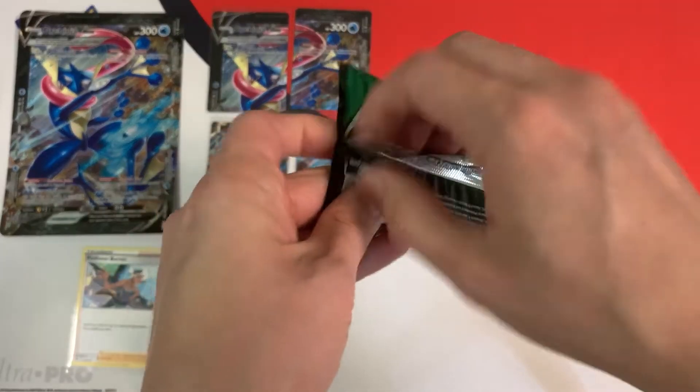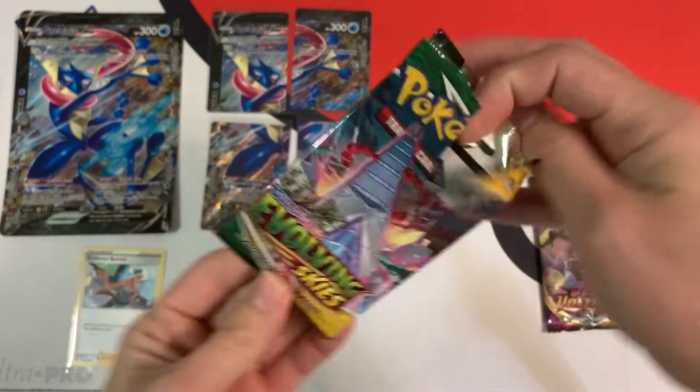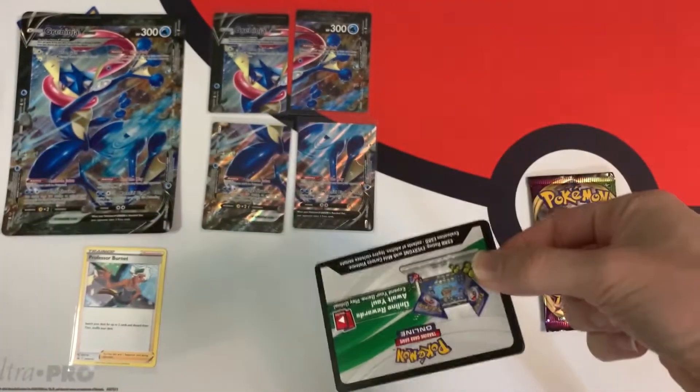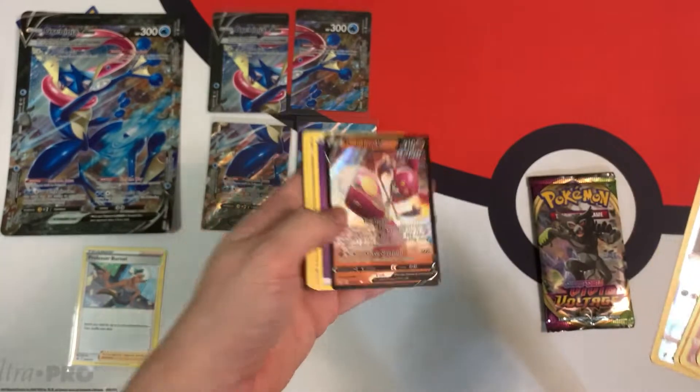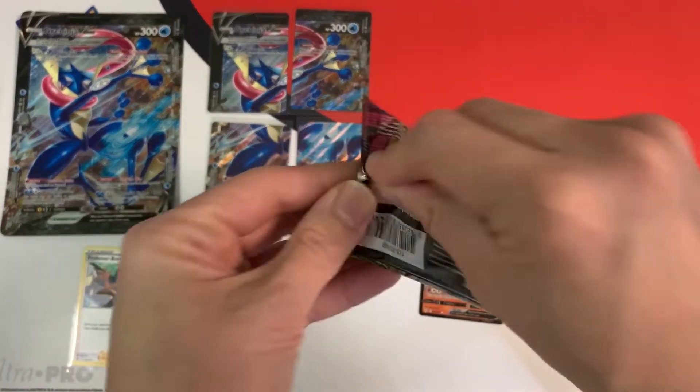Hopefully we're going to be lucky with the next two booster packs. We have a white code card with this Evolving Skies pack, so hopefully we have an alt or something. And we have a Medicham V — not the best.